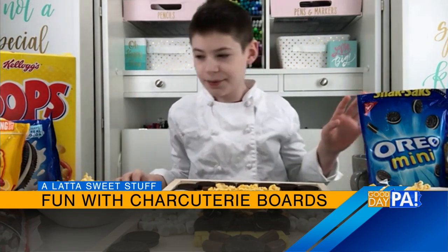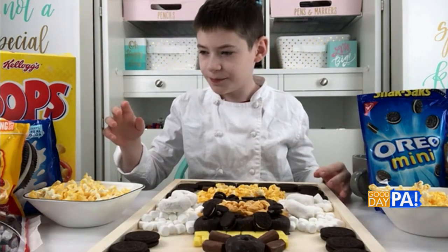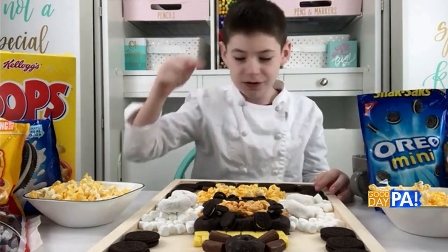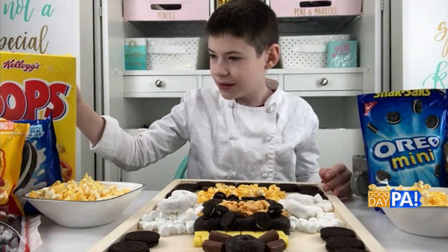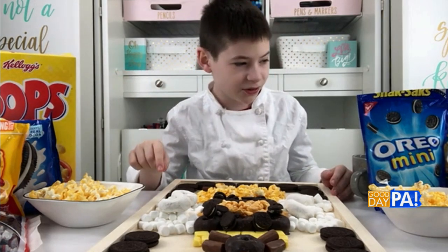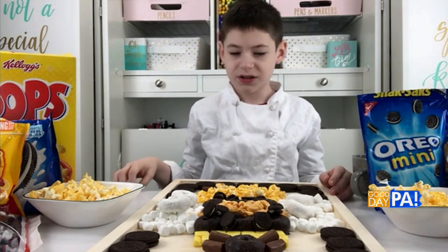You're going to need a bunch of supplies. For this bee, you're going to need blacks, yellows, and whites. For our whites, we have mini powdered sugar donuts and mini marshmallows. For our yellows, we have double buttered popcorn, corn pops, and yellow starbursts. And for our blacks, we have Tootsie Rolls, regular-sized Oreos, mini Oreos, and frosted mini chocolate donuts.